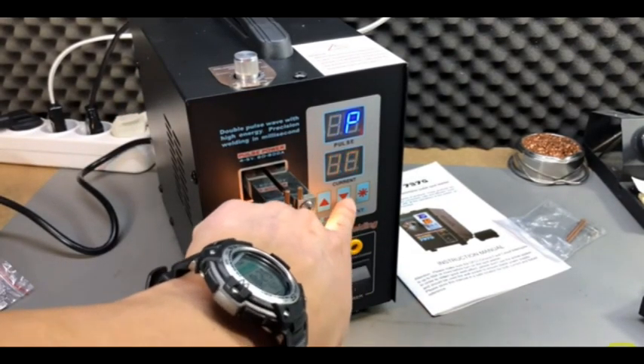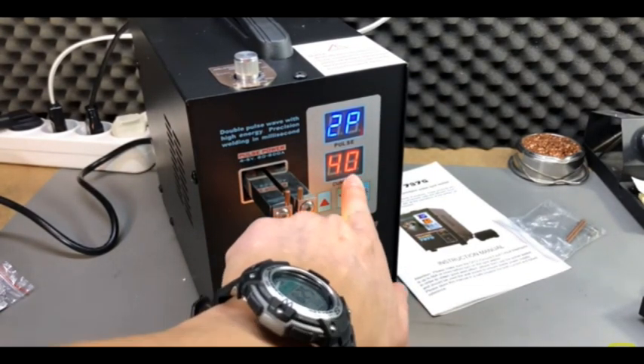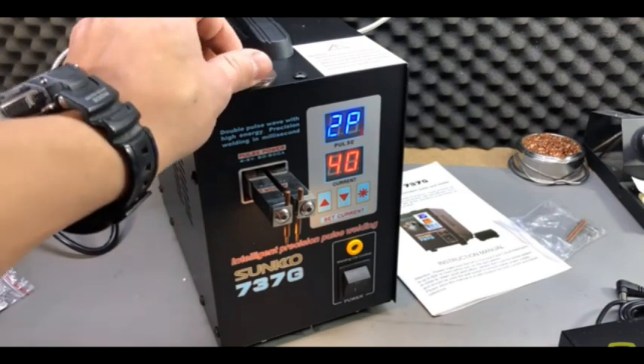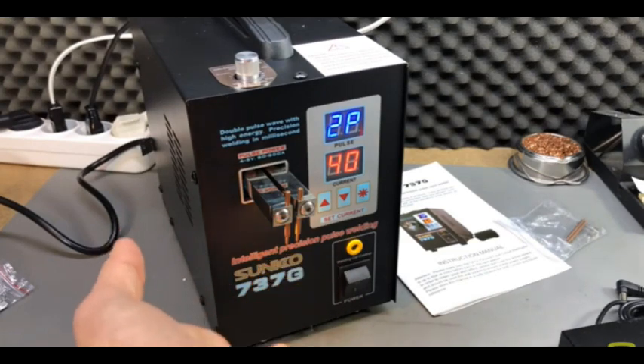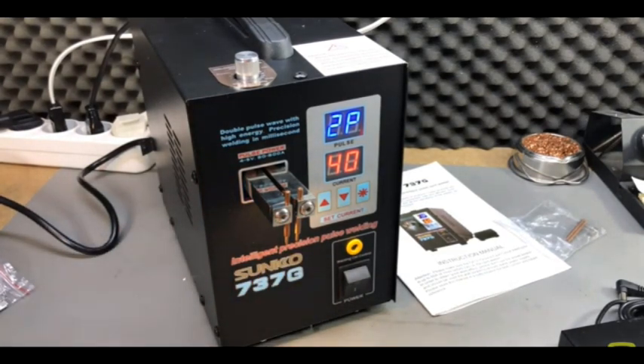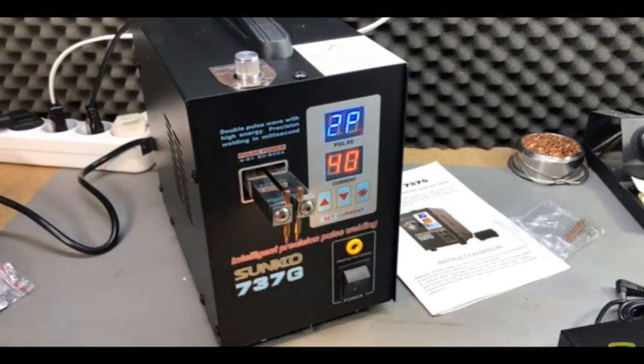I can adjust the pulses with this simple user interface. I can also adjust the tension on the spring, so you'll have to push harder or lighter on these arms. That will in return impact the spot welding, because if you're working with thicker battery tabs you'll need to set a higher pressure to ensure the electrodes really push into the battery tabs and weld them accordingly.